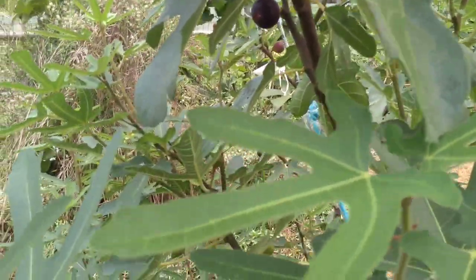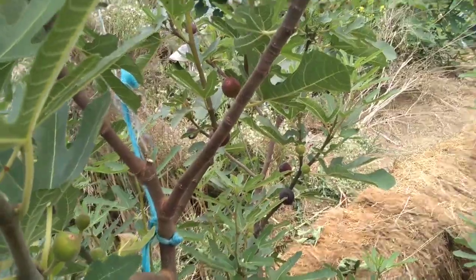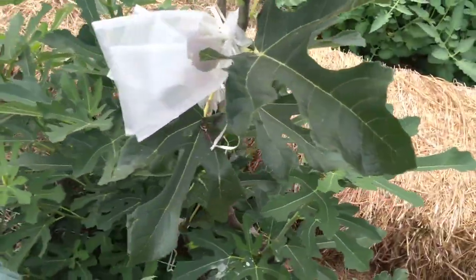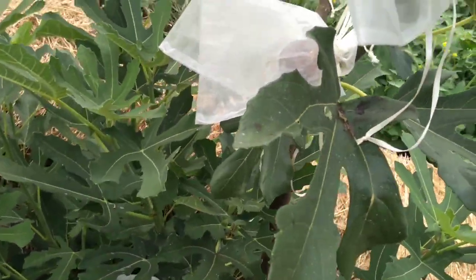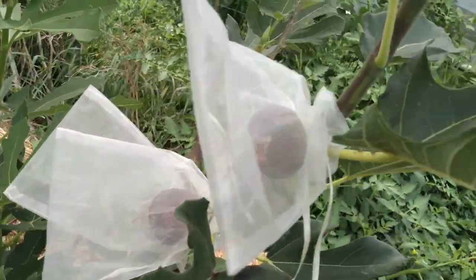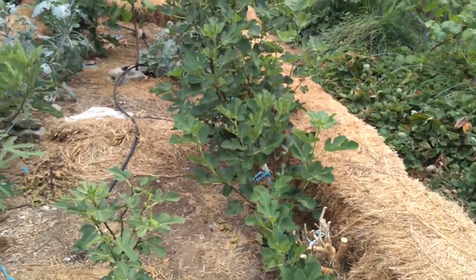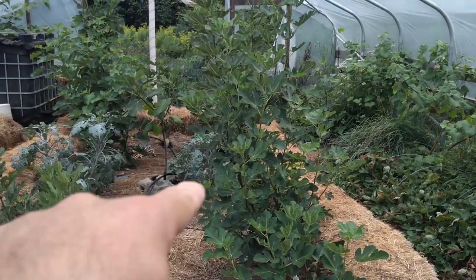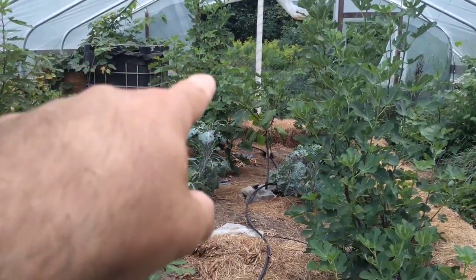Fig ripening in there in the foliage — pretty great year for us this year. The Floria here, this is the first year we've had our crop, and I've already eaten half of them. It's really productive and very good, very sweet. There's a White Triana fig right here — it's a later green-skin fig. And there's another green-skin fig called JH Adriatic.